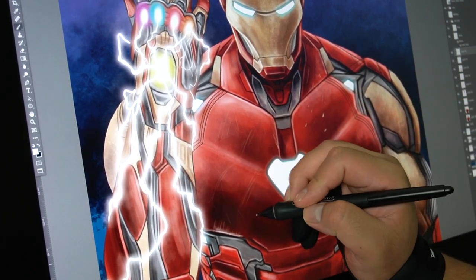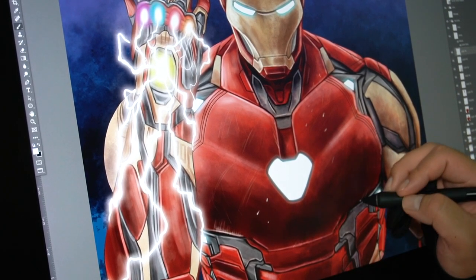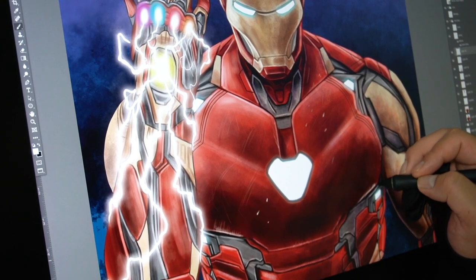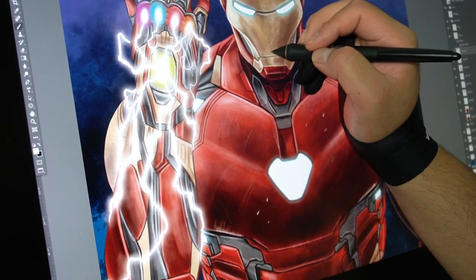When doing distressed effects you kind of want to be random about it — not just all in one direction — because when Iron Man or any person is in a fight, they'll receive damage from different directions.